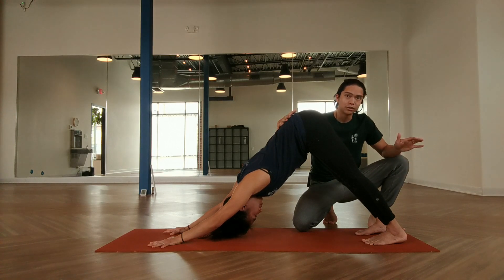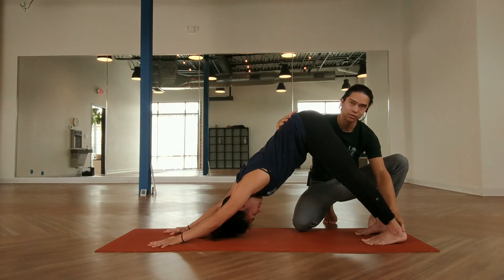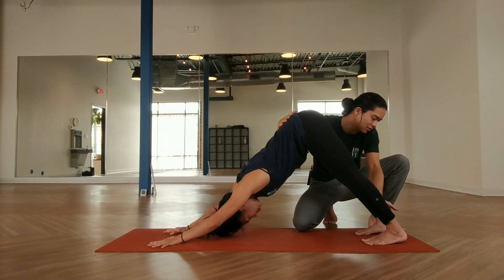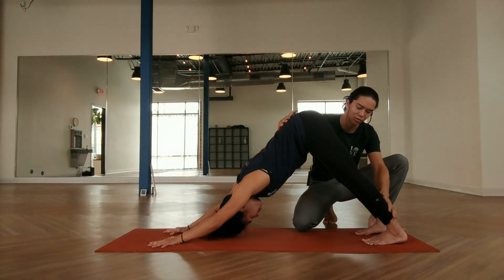As far as the heels go, one question I get a lot is: should the heels touch the ground? And the answer is, not necessarily. It's really just about sending the heels actively in that downward direction, because that's what creates the deeper opening for the legs.